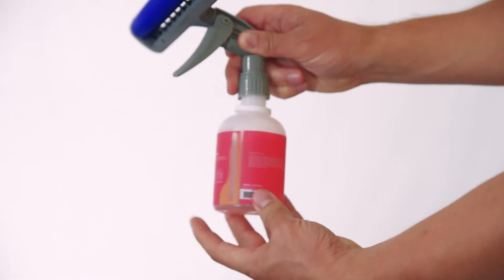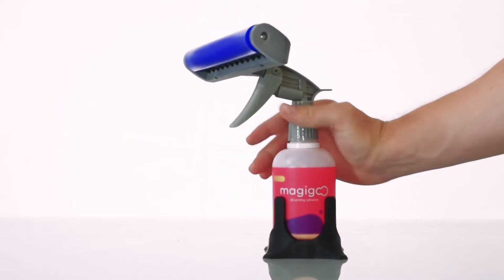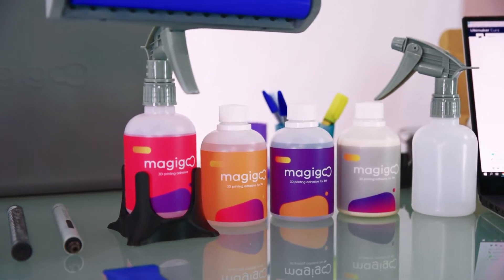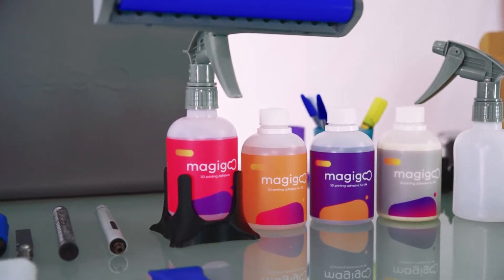You have successfully assembled the Magigoo Coater and are now prepared for first use. Take care of your coater by using one of the downloadable coater stand models available.